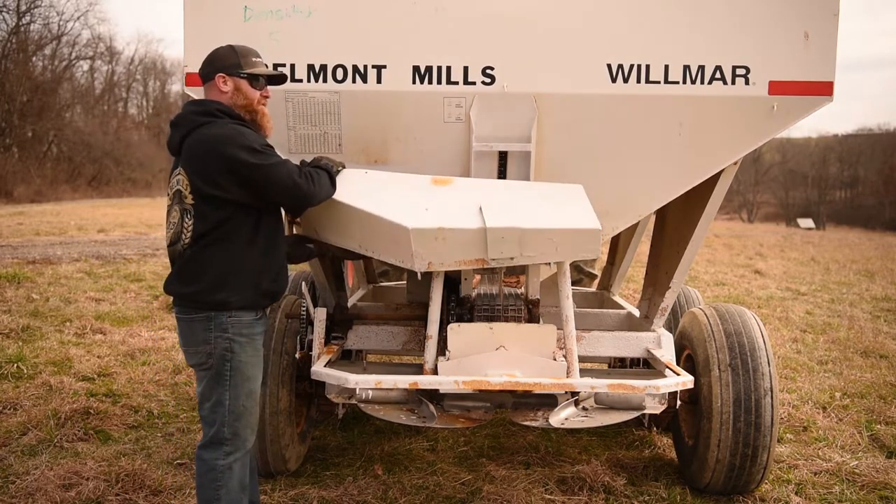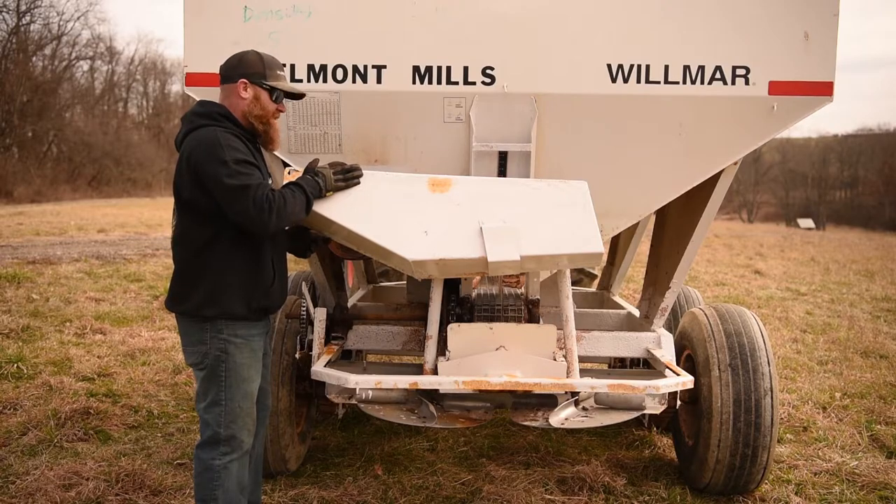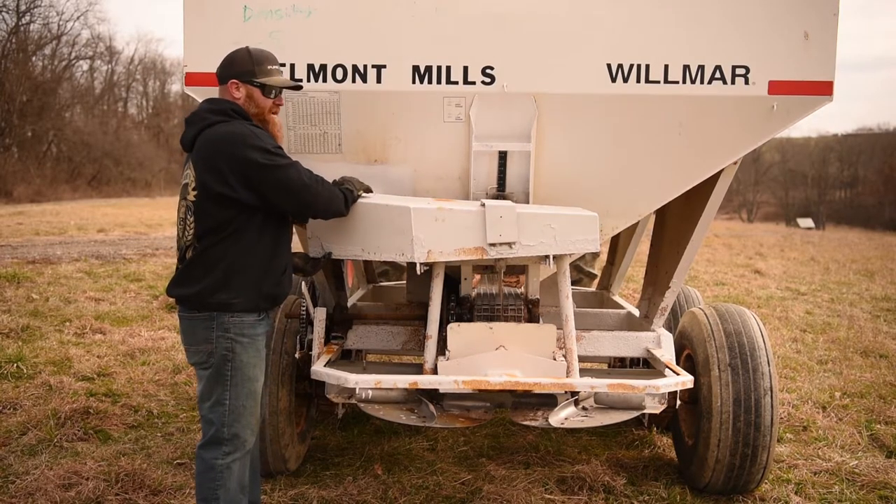Do a quick inspection of your belts to make sure they're on. If everything is proper, you're now ready to engage your machine.